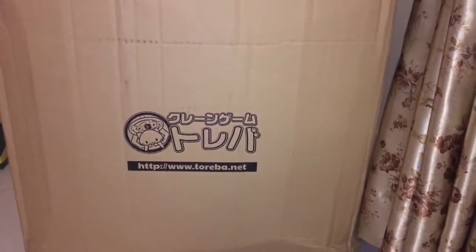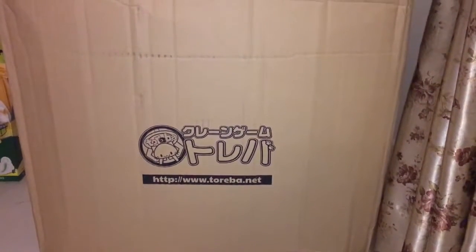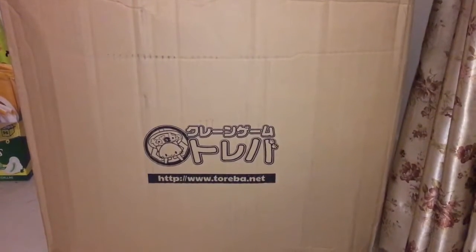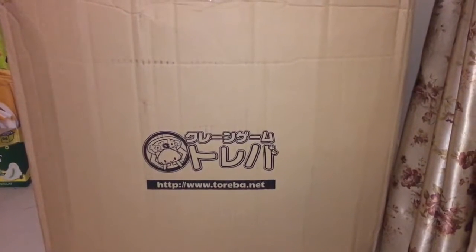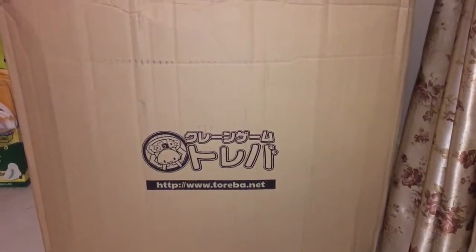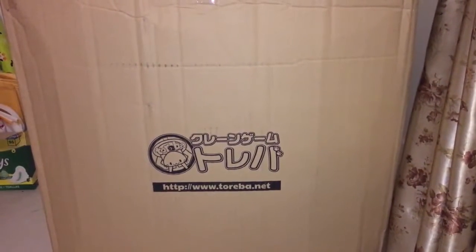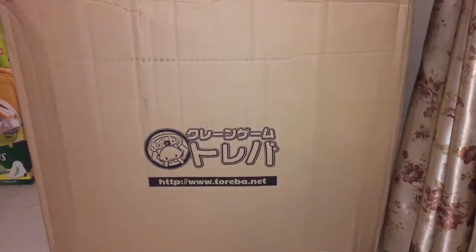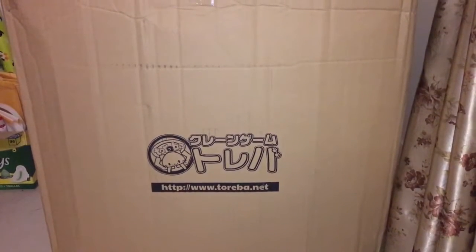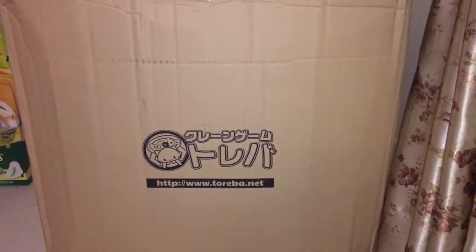Hi everyone! I finally received the second shipment from Tariba — well, part of it anyway. It's supposed to be four boxes but I've only received two so far. Are you ready for the second unboxing video? I saw that a lot of people are playing this game, might be due to the recent worldwide free shipping. It's a really fun game but really addictive, so don't spend too much, guys.